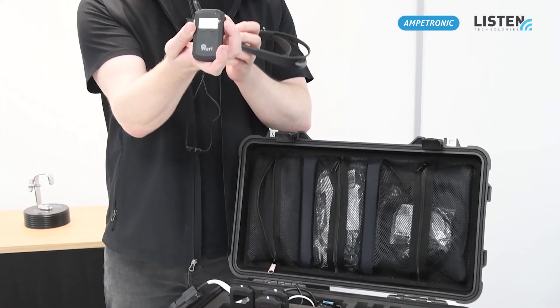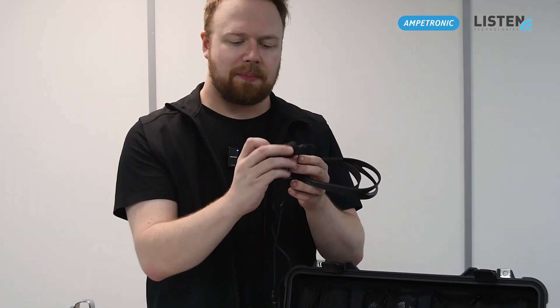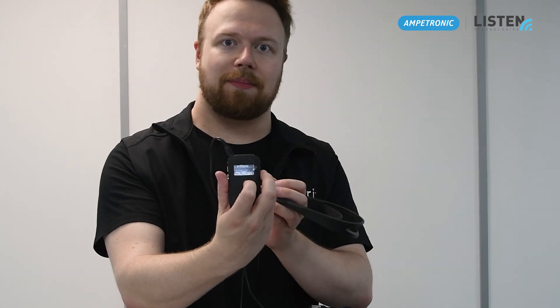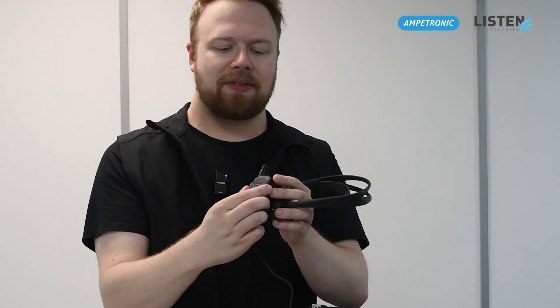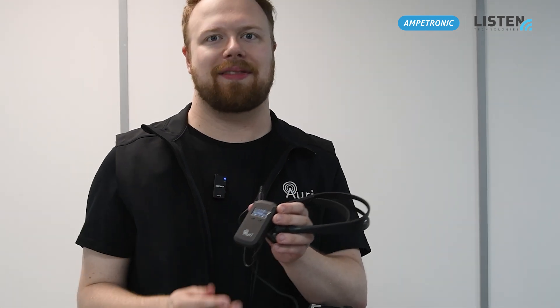To access this channel, go onto the receiver again, press the right button to wake it up from sleep, then press the scan button on the right. That will scan through all available channels and you'll be able to navigate to the media player channel using the silver buttons on the left. Once the channel has been selected, you can adjust the volume either up or down using the same silver buttons.